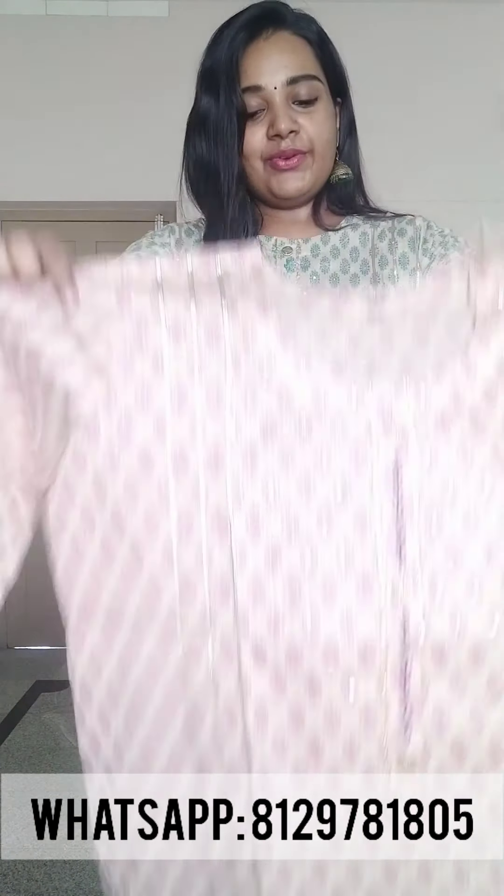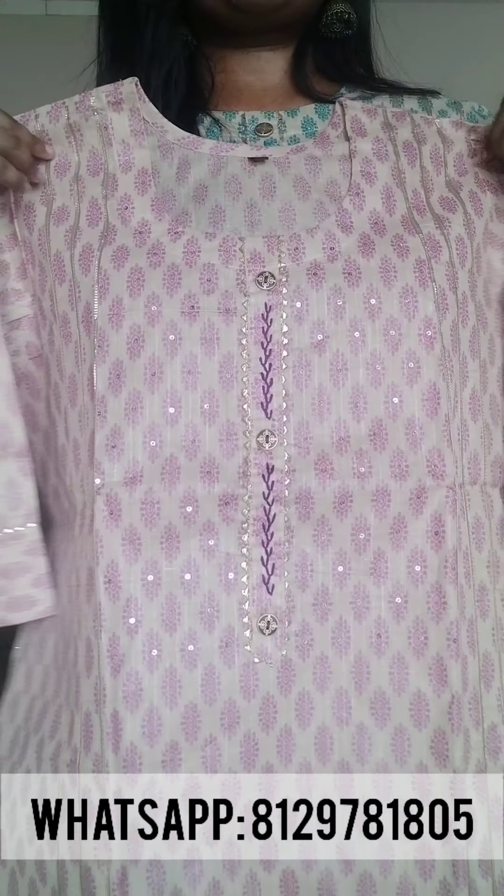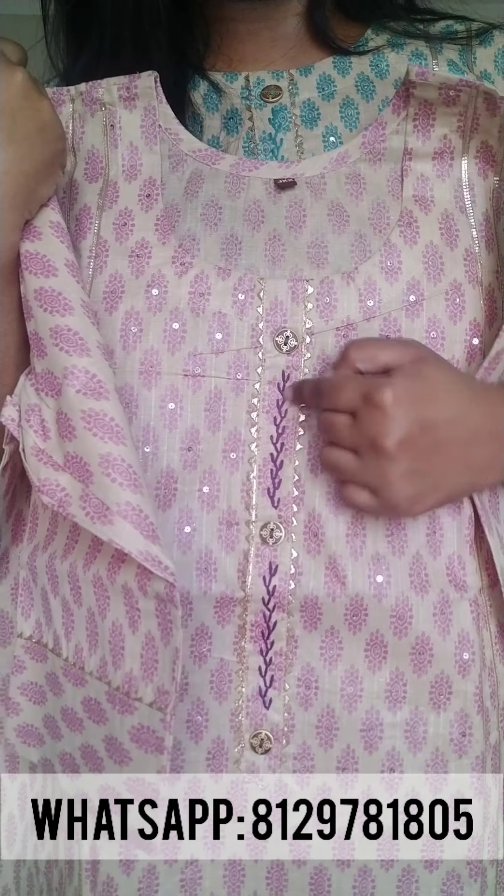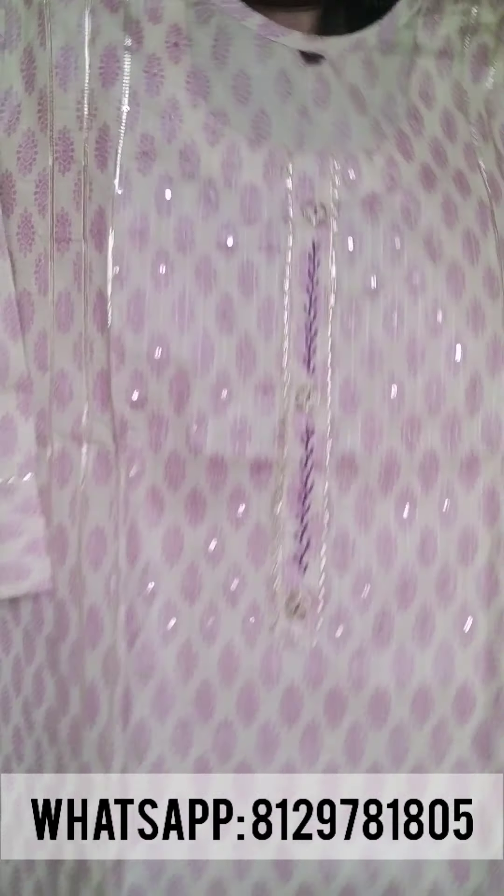We also have shades available: chocolate beach base, onion pink, and purple tone. The top features a round neck with fancy buttons. We also have a highlight in the yoke portion, with gota lines on both sides, 3/4 sleeves, and the back portion is printed. The top is 46 inches in length.